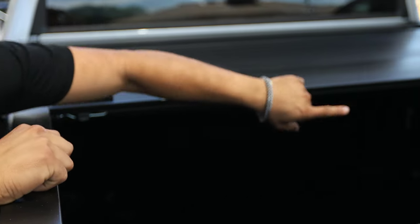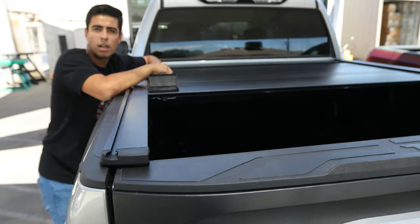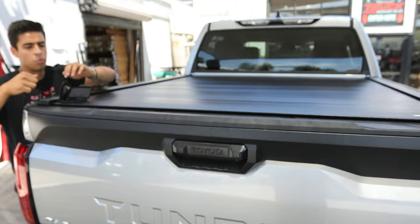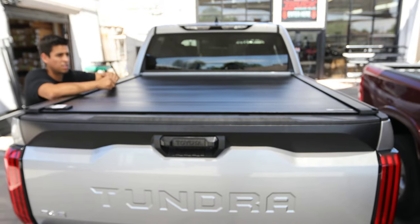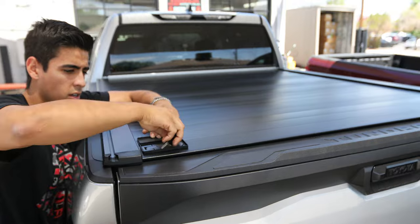It's got a double barrel lock for security. You can put 500 pounds of weight on here — you can stand on the cover. Super easy to use for the family. This is the most easy access, the most secure, and